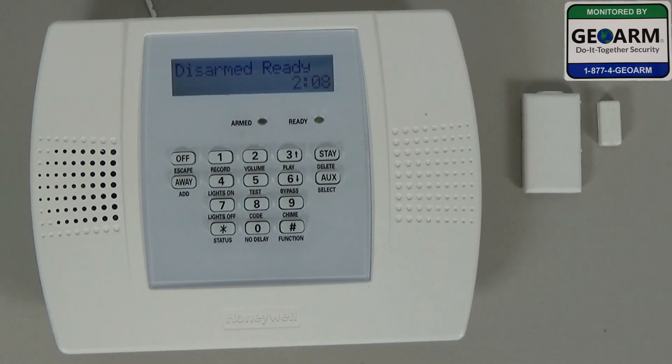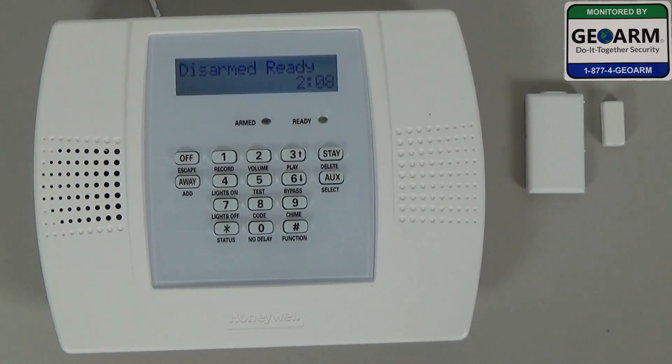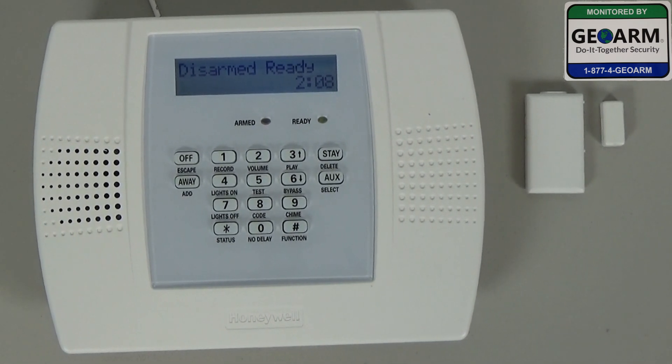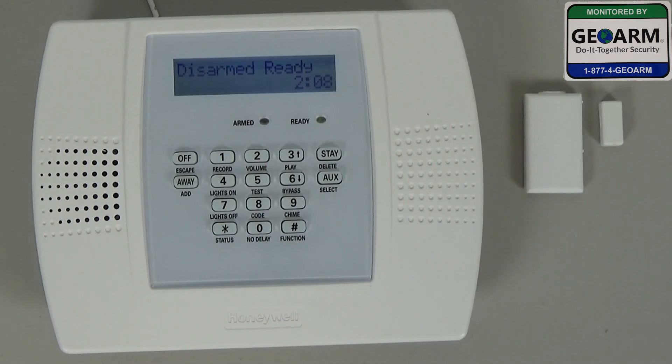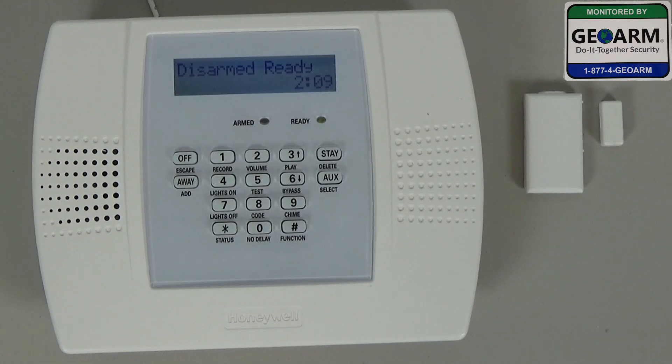Hey everybody, Brad here with GeoArm Security. Today I'm going to show you how to change the entry delay one time. Usually it's 60 seconds. We're going to change that from 60 down to 30, so there's less time when you open your exit delay door to disarm it before the system goes into an alarm.